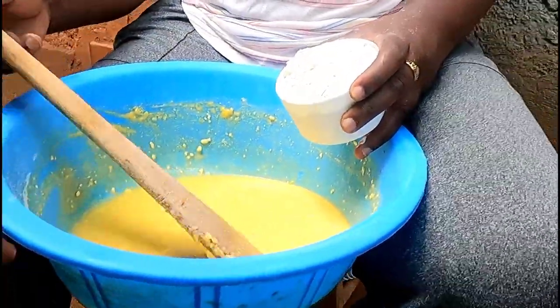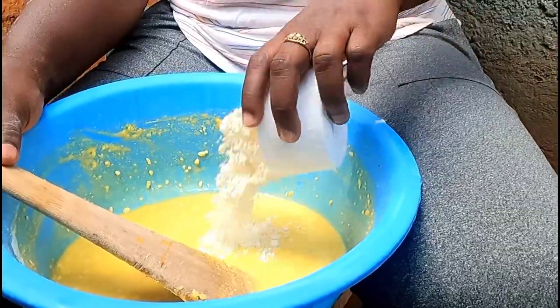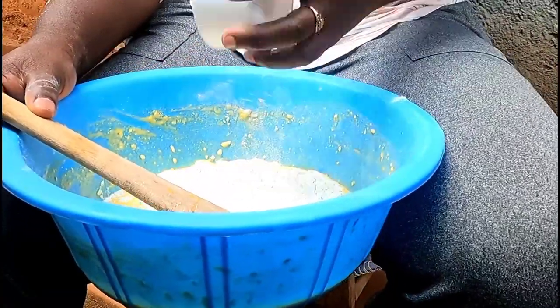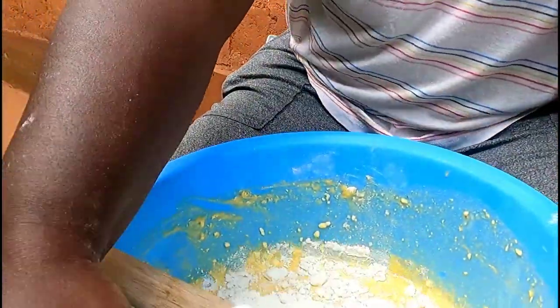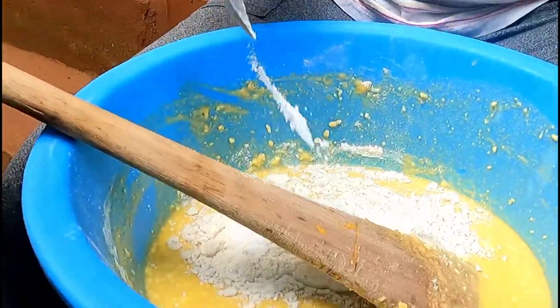Now I'm going to add another cup of wheat flour and one tablespoon of baking powder, and then mix well again.